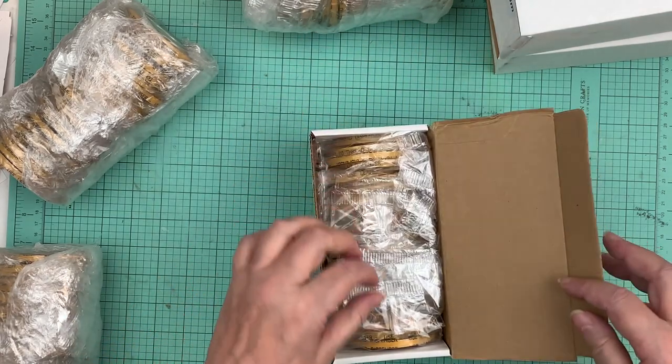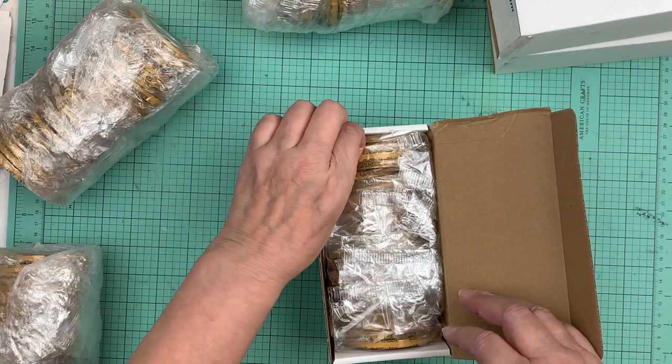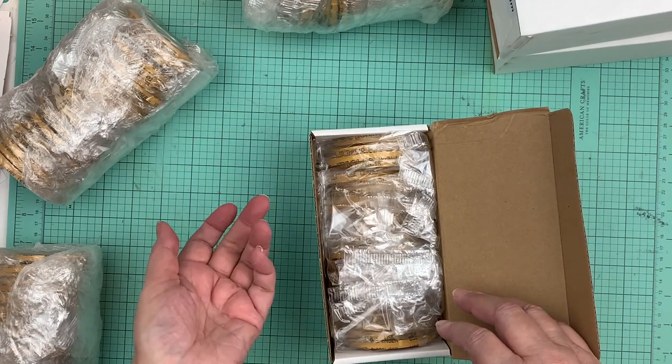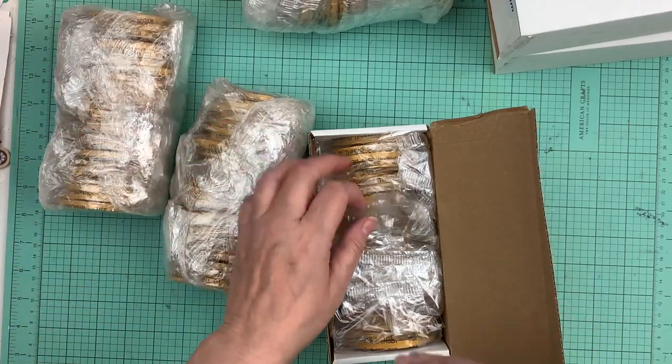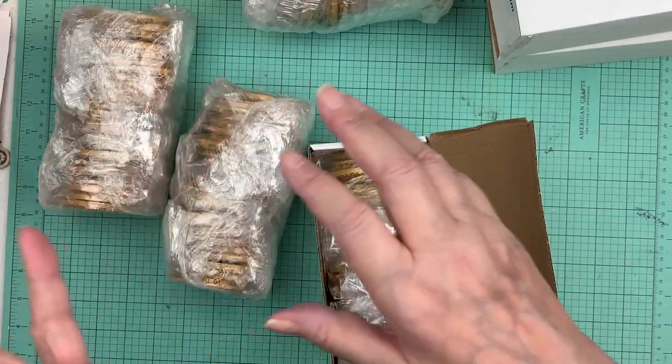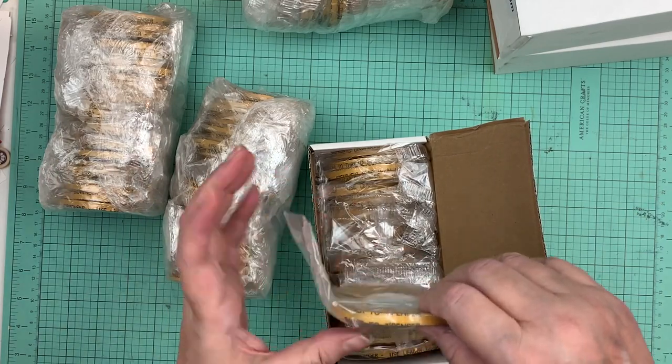I found the shipping to Canada was really reasonable — I think it was $22. I did have to pay duty when it came in, another $40, but where I didn't pay as much on the shipping it kind of balances out and it's still totally worth it.